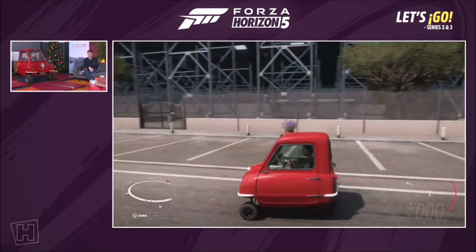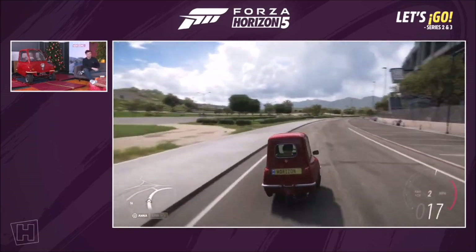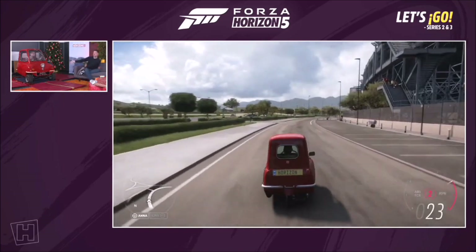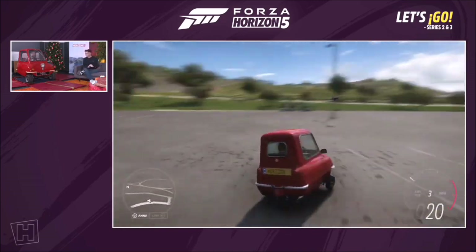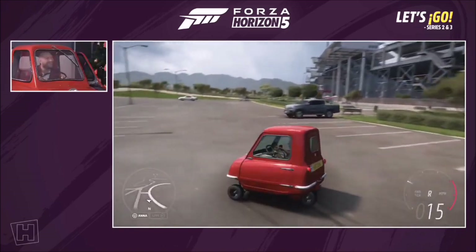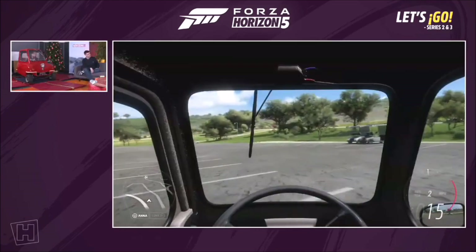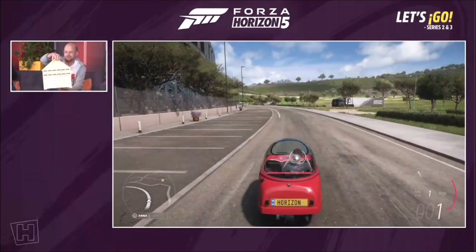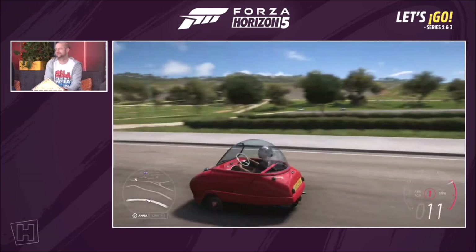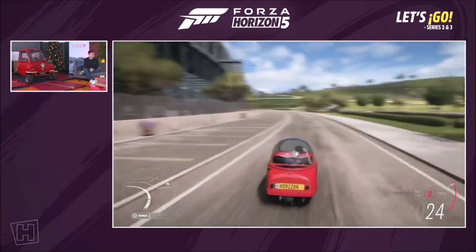The PLP50 is one of the rarest cars out there. In the original production run, about 50 were made, of which about half still exist, and one of them is right here. It rounds out our Series 2 cars. The second reward car in spring — 45 points in spring — gets you the Peel Trident. Isn't it just adorable? It's like the futuristic cousin of the P50.